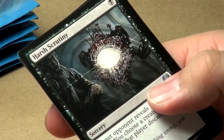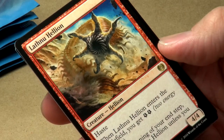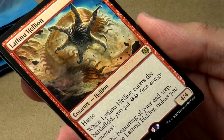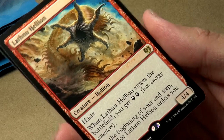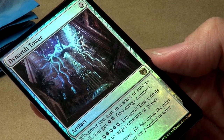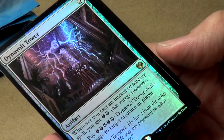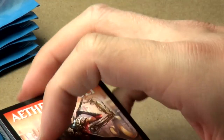Pack six's uncommons: Arborback Stomper, Harsh Scrutiny, Inventor's Apprentice. Our rare is Lathnu Hellion: one red, two colorless with haste. When it enters the battlefield, you get two energy counters; at the beginning of your upkeep, sacrifice it unless you pay two energy counters. And we also pulled a rare foil — the Dynavolt Tower: three colorless. Whenever you cast an instant or sorcery spell, you get two energy counters. Pay five energy counters and Dynavolt Tower deals three damage to target creature or player.